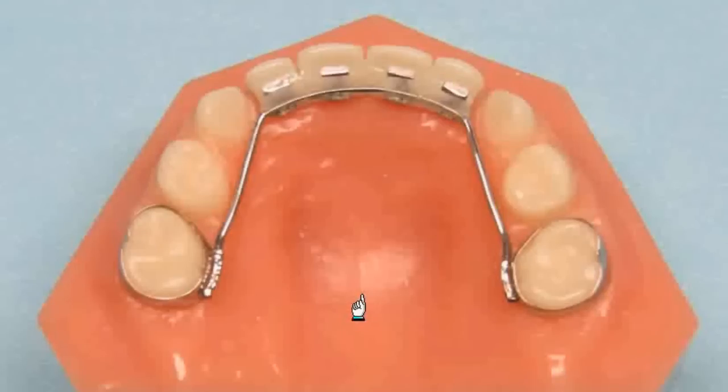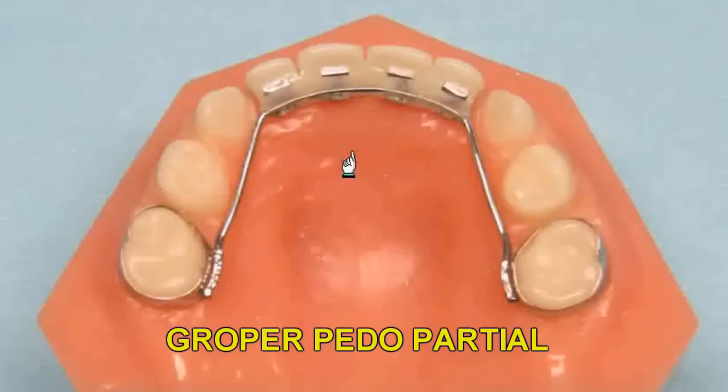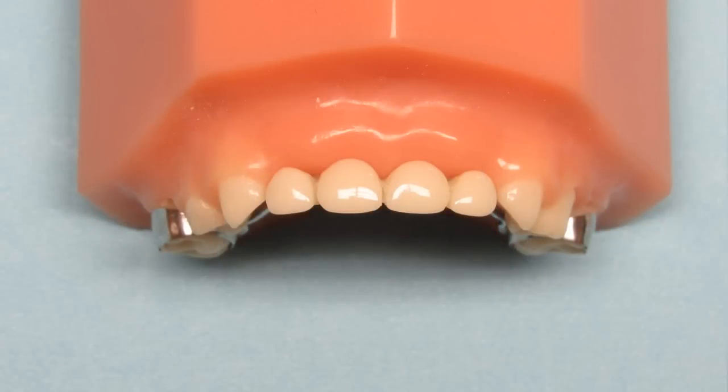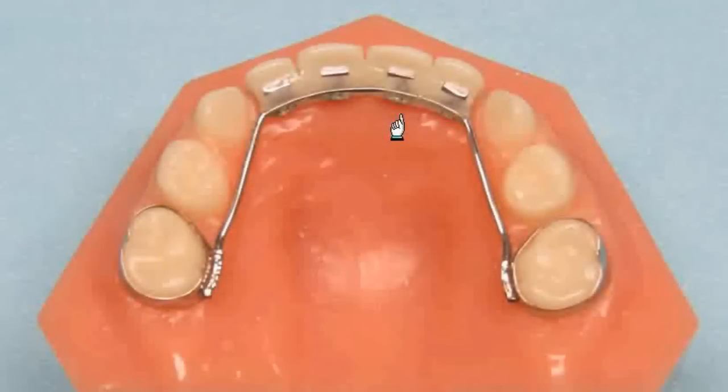Maintaining space in the anterior can be as important as maintaining space in the posterior. The premature loss of a central or lateral can cause as much of a problem, if not more, than the loss of a cuspid or molar. A very popular way to maintain anterior space and improve aesthetics is the Groper Pediatric Anterior Bridge. This appliance can be anchored on the deciduous molars or the first permanent molars if they've erupted enough to band. A lingual wire is welded to the bands and a special pad is welded to the wire. We will attach a tooth or teeth to this pad. The pad greatly improves the strength of the appliance and the bond of the tooth to the wire. This appliance can be made to replace a single tooth or as many as six teeth if needed. For this appliance it's very important to send both an upper and lower model along with a tooth shade. The Groper appliance is an excellent appliance to maintain anterior space and improve the patient's smile.